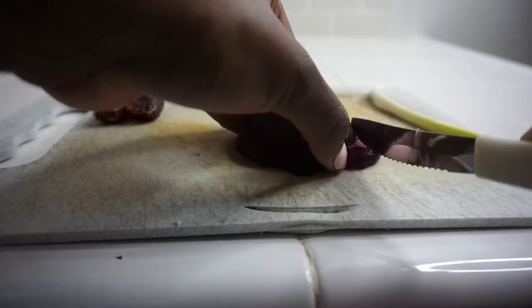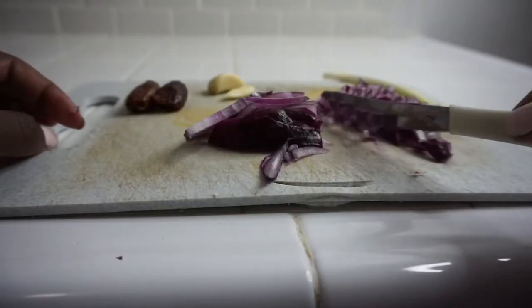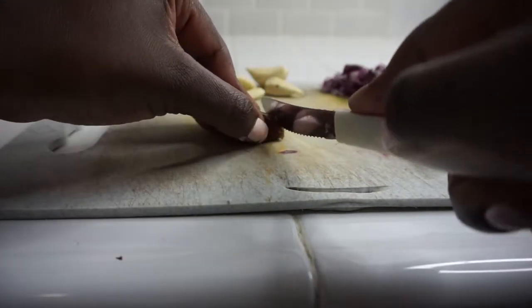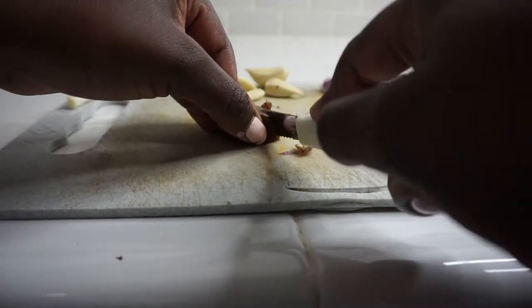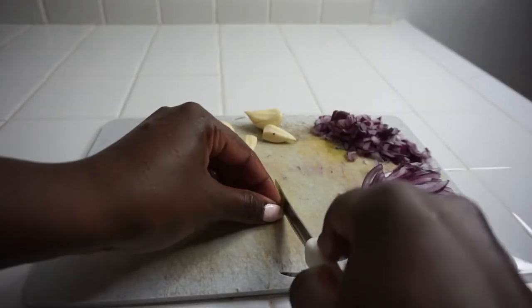You know I'm the queen of chopping, so I'm chopping my vegetables again — one part diced and one part sliced. I'm dicing up these four dates and some green onion.